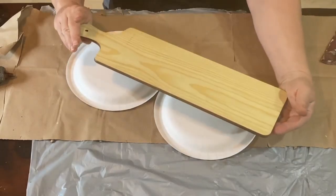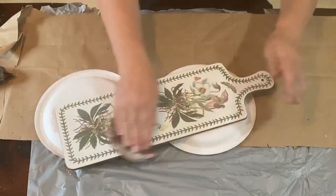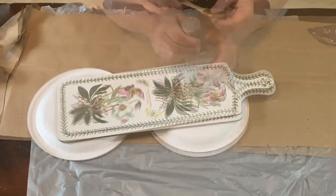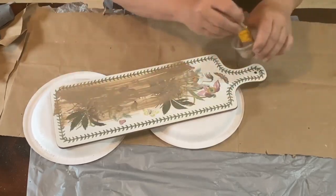This is kind of a plastic-coated surface, it feels like. And I wanted to get the slick surface kind of scuffed up a little, so I'm using a little bit of sandpaper, just scuffing it up and taking some of the shininess out.